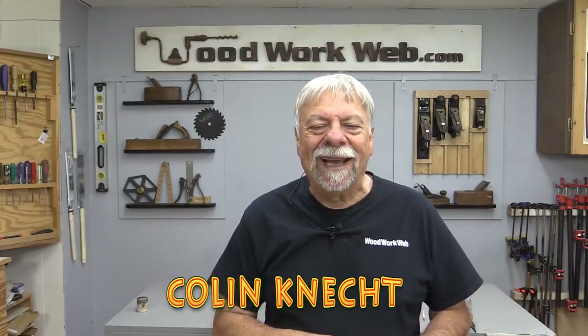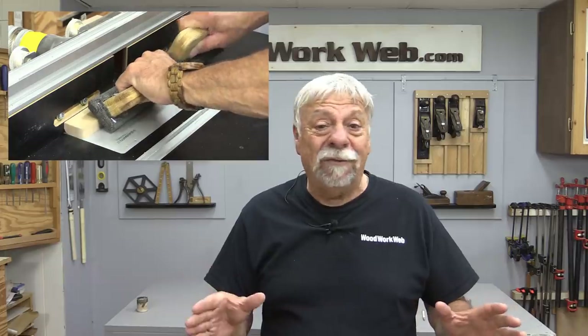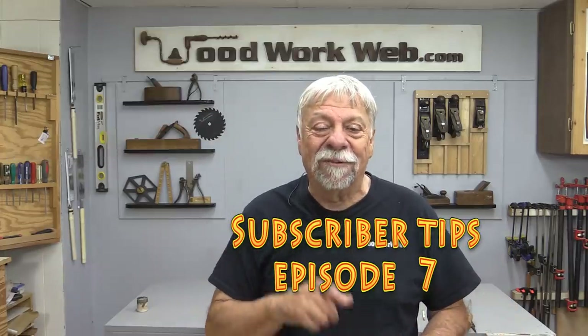Hello everyone, I'm Colin Kinnett. I haven't done any subscriber tips and tricks for a while and many of you have been sending me some great ideas, so I need to catch up on some of those. Let's start off over at the drill press.